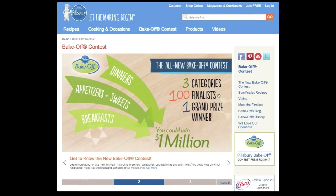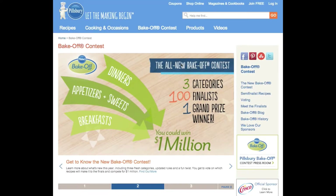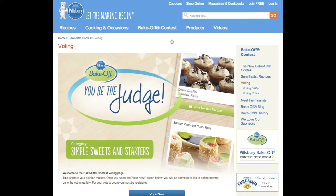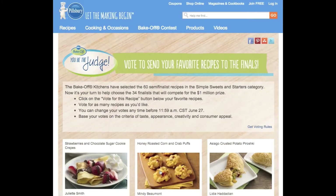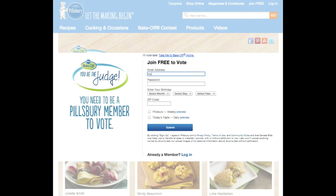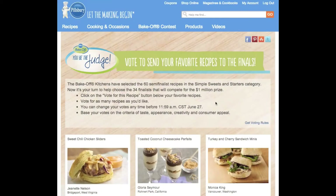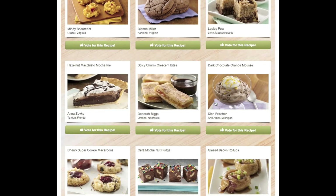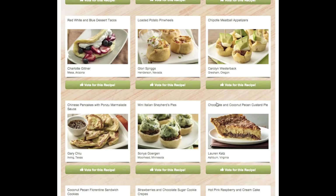To vote for Lauren's recipe, please visit www.pillsbury.com or www.bakeoff.com. Click the Bake Off Contest link, then click Voting. Scroll down the page until you see the Vote Now button and click it. If you've never visited Pillsbury.com before, you'll be asked to register and create an account — provide your email address, create a password, enter your birthday and zip code, and click Submit. After completing registration, scroll down until you find Lauren's recipe, Chocolate and Coconut Pecan Custard Pie, click Vote for this recipe, and you're done. Thank you very much.